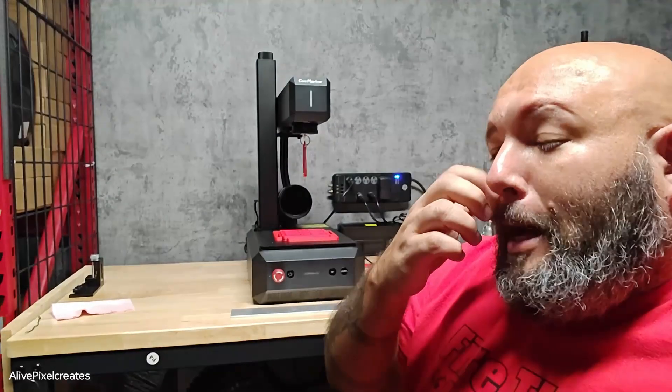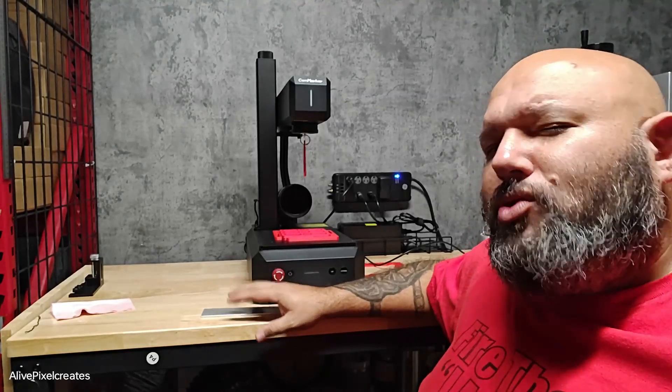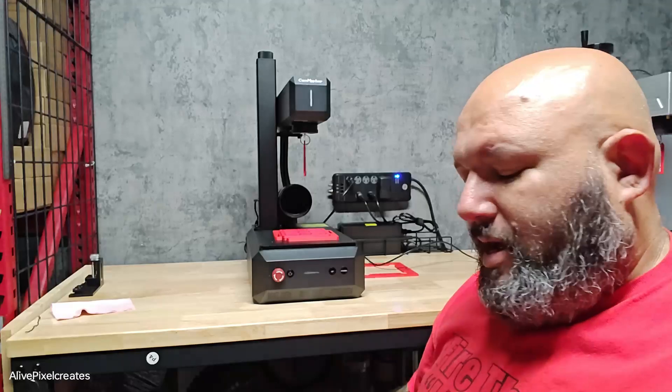Hi everyone. I have a machine that I've been testing for the last couple of days and it's actually really cool. I want to show you what it is, and I have here a bar of aluminum that I tested.